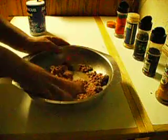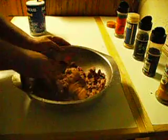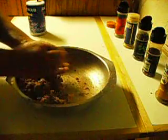Mix it all together and make the little meatballs the size that you like.